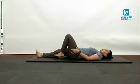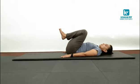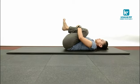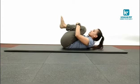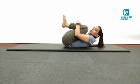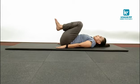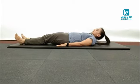Now we will do Pavan Muktasana — wind release pose. Fold both legs at the knee joint and get your knees towards your chest. Interlace your fingers over your knees and pull them towards your chest. Now lift your neck up — your chin goes towards your knees. Hold this position as long as you feel comfortable. Then slowly bring knees down, raise your hands, feet down, and legs straight. That is the end of today's workout.